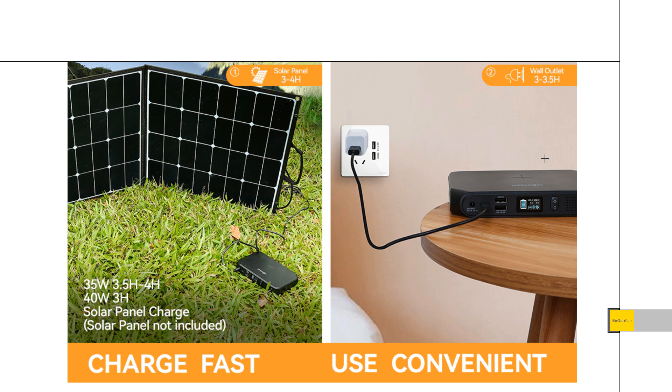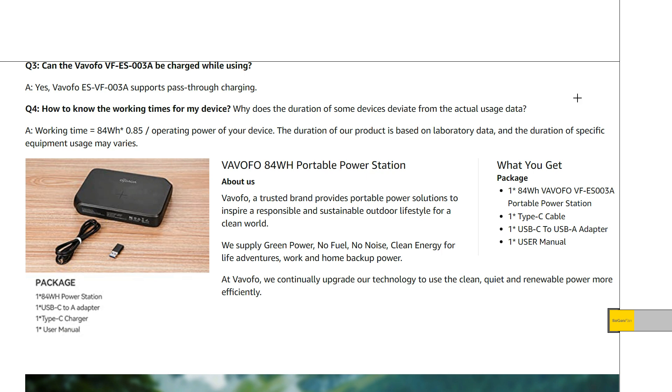Another thing to note is that when they show charging this from the wall, it doesn't have any kind of wall adapter. They're actually using a USB adapter and charging it with the USB-C at 45 watts. So to charge this thing it's either the 45 watt USB-C or the solar panel. They do give you a USB-C cable and a USB-C to USB-A adapter, because this thing does allow pass-through charging. With only one USB-C port, if you're charging with USB-C and want to output USB-C, you can use that adapter on the Quick Charge port — you won't get 45 watts, but you'll still get the Quick Charge output.